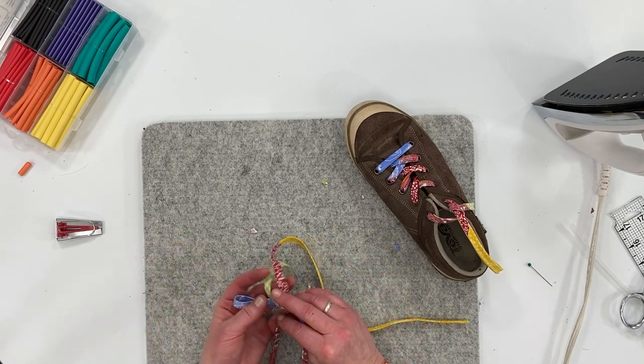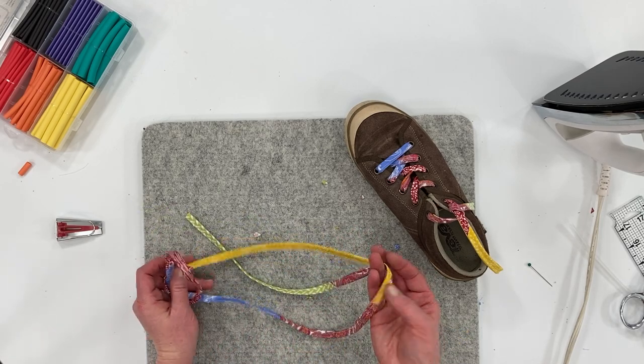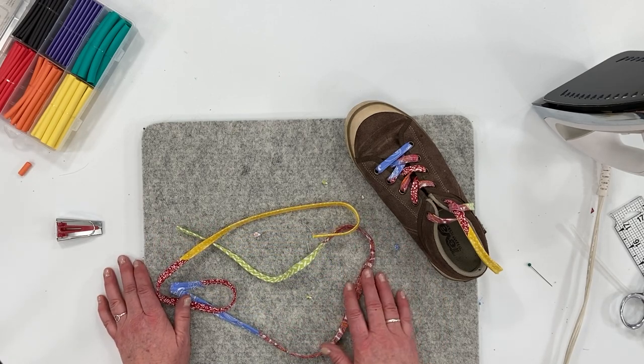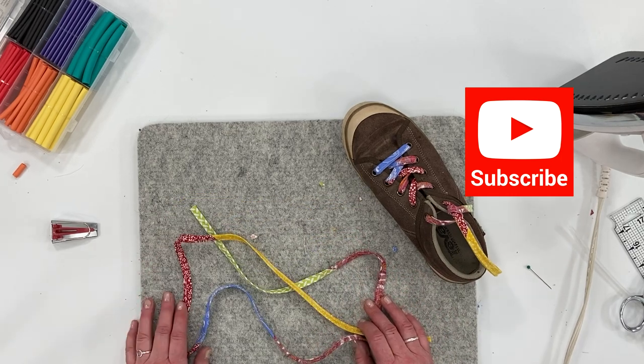Just think how cute these would be in a children's shoe or a baby shoe. You can make them as long or as short as you want, in all kinds of different colors and variations, and even use an upcycled t-shirt. Thanks for watching — make sure you're subscribing to the channel. Stay tuned for upcoming tutorials; I'll see you in the next class!